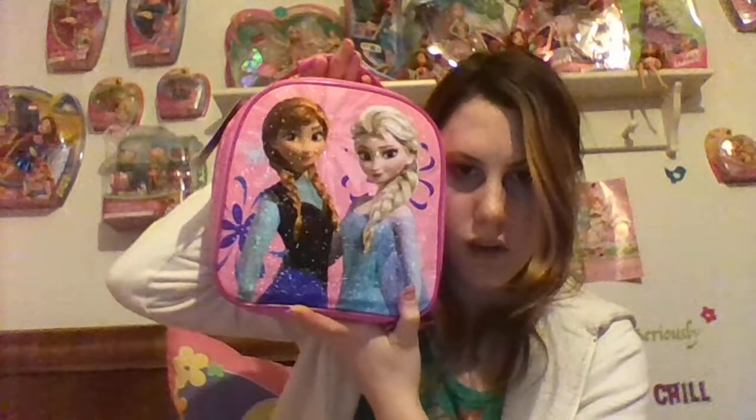Hi guys, this is Claire. I just got done with the Queen Elsa and the coin Quintana review, so go watch that if you haven't already. I'm breaking my coin open order that I do them in, and I have not seen a particular review on this item yet, which is pretty sad. I thought I would review it, but it's going for a lot more on eBay now. Today I am reviewing the pink lunchbox from Frozen.